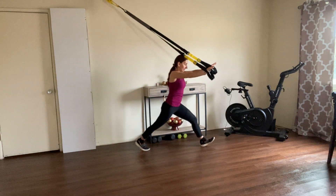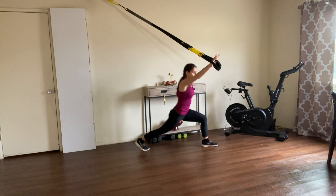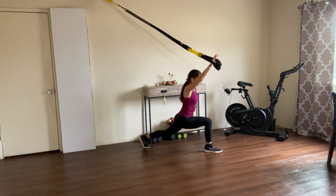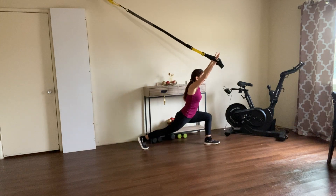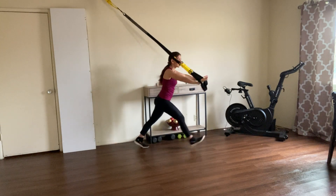Switch leg — same thing, one, two, three, four. These exercises are great for stretching also — you have tension in those muscles but you also stretch. Such a great stretch for your body. Beautiful, let's do a few more.